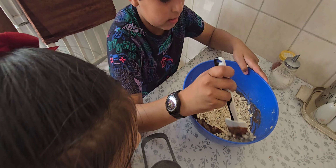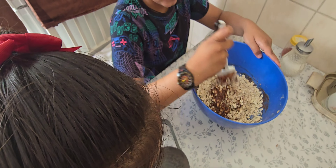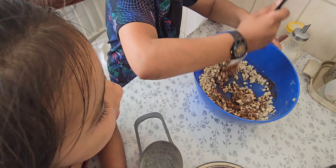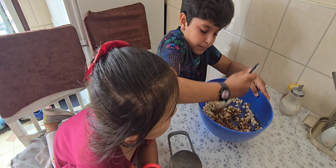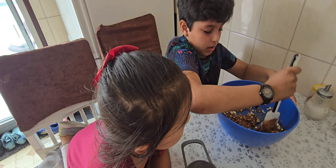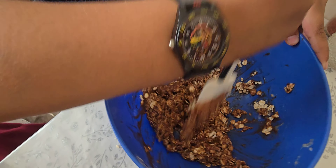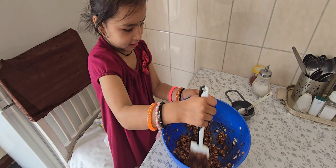The oats will be turning brown. After you've done that, you have to add one cup of oats. Give it a very good mix. The oats will be turning brown. You can add more oats if you want, but we are going to keep it simple.